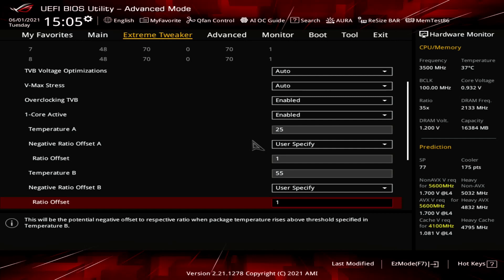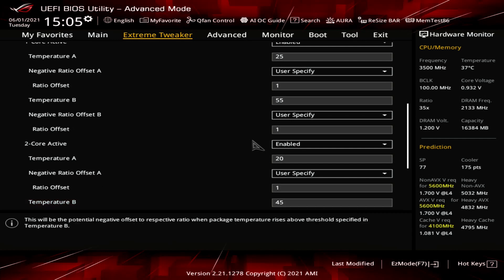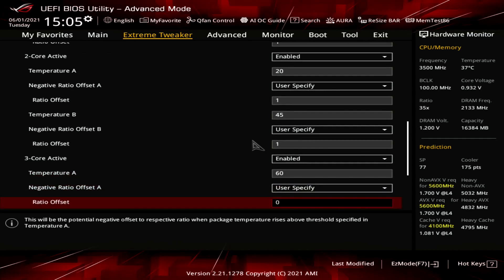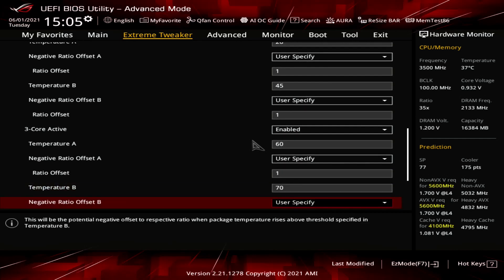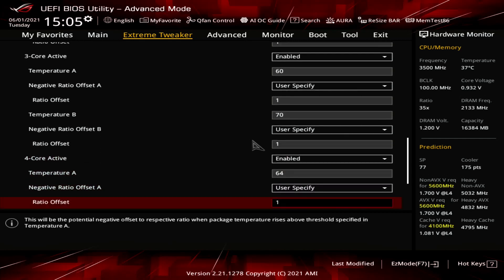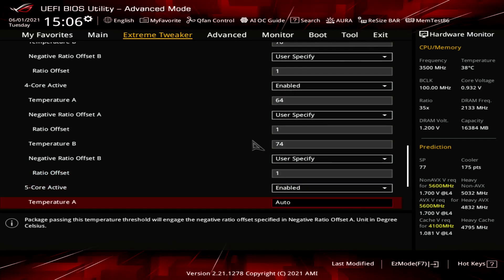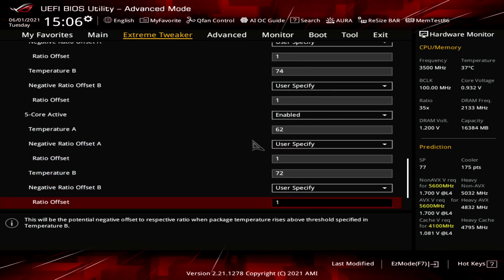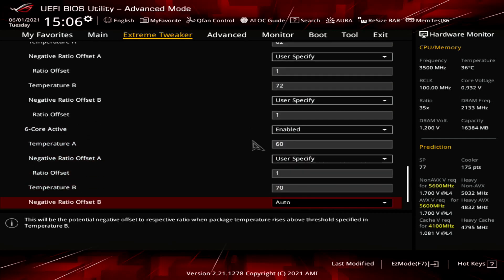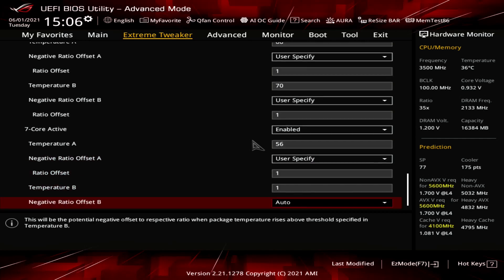Set Overclocking TVB to Enabled. Set 1-Core to 8-Core Active to Enabled. For 1-Core to 8-Core Active, set Temperature A to 25, 20, 60, 64, 62, 60, 56, 52. Set Negative Ratio Offset A to User Specify. Set Temperature B to 55, 45, 70, 74, 72, 70, 66, 62. Set Negative Ratio Offset B to User Specify. Set Ratio Offset to 1. Leave the Thermal Velocity Boost submenu.